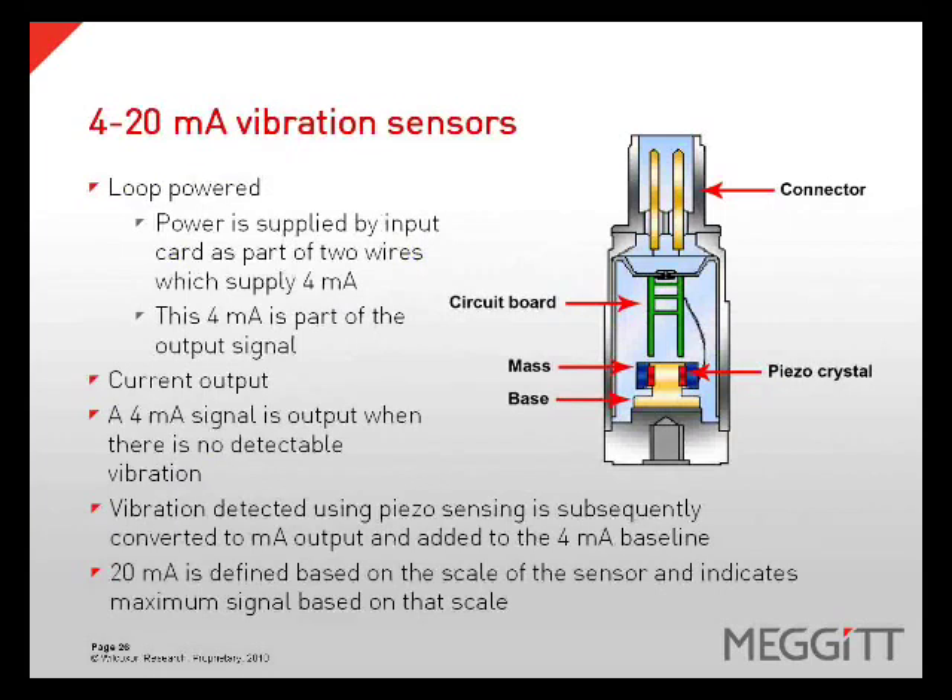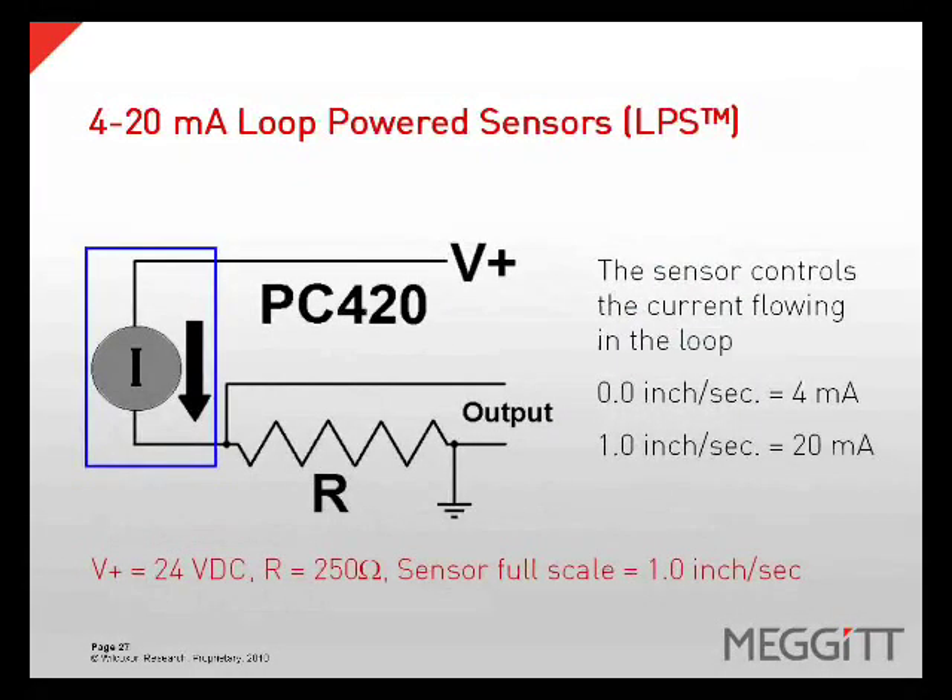4 to 20 milliamp vibration sensors are loop powered. The power is supplied by an input card as part of a two-wire system that supplies 4 milliamps. This 4 milliamps then becomes part of the output signal. Vibration is detected using a piezoelectric sensing element, which is subsequently converted to a milliamp output and added to this 4 milliamp baseline. A 4 milliamp signal means there is no detectable vibration, and a 20 milliamp signal indicates the maximum vibration for its scale. The sensor will have a scale range which determines how much vibration is proportional to a 20 milliamp output. In this example, the scale is 1 inch per second, so 20 milliamps will equal 1 inch per second.